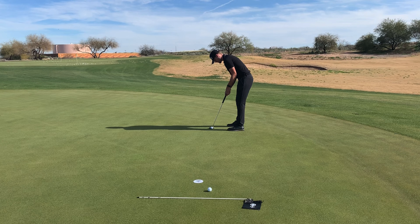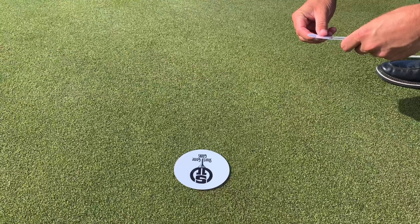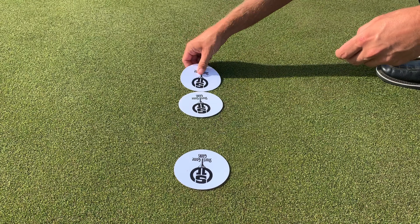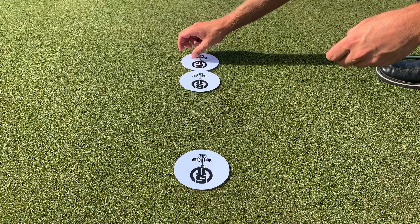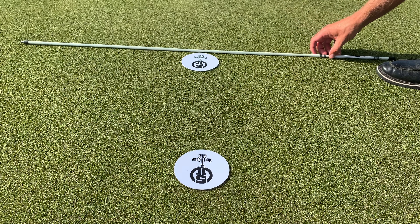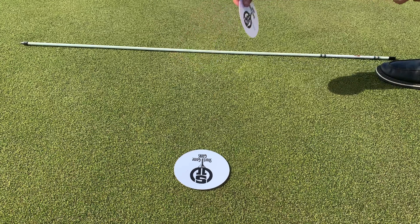The optimal speed to hit a putt to give it the maximal chance of going in has been widely debated, but most studies agree that a putt should come to rest around 17 inches behind the hole. 17 inches is almost exactly four lengths of the ghost hole, so you can use the ghost holes to make sure you set up your practice stations correctly and consistently every time you practice.